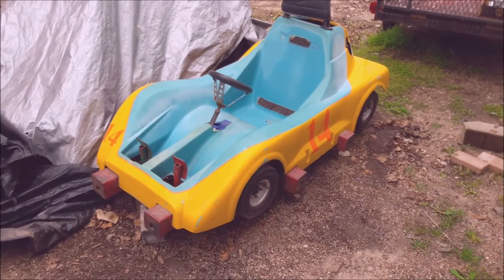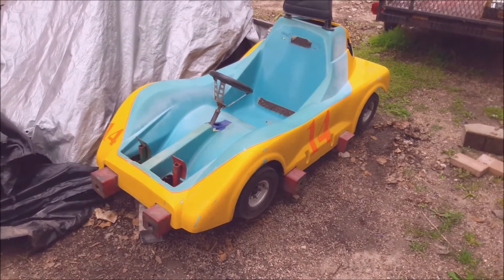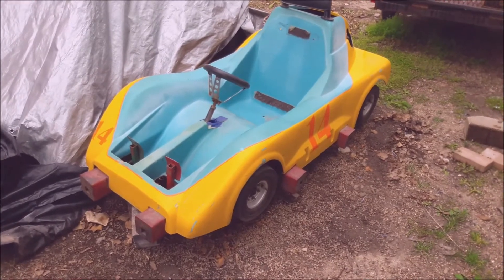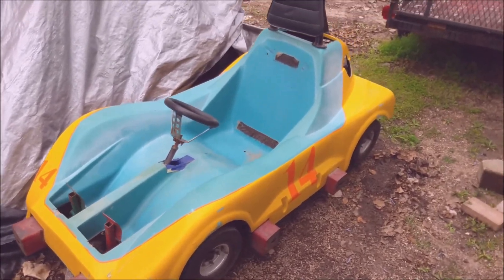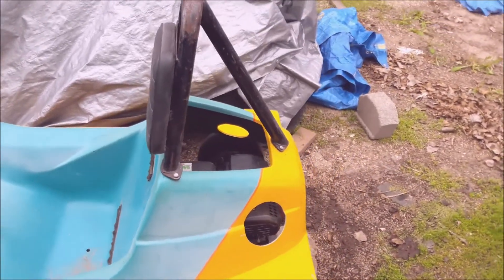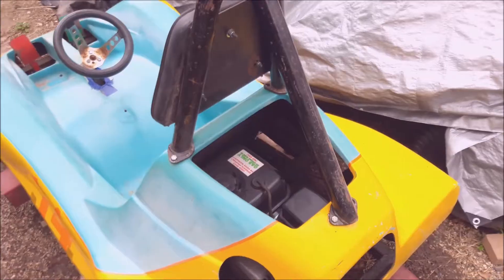Hey guys, so I picked up this sweet concession style go-kart a while ago and I threw on a predator engine. Of course, after not maintaining it and letting the gasoline sit in it over the winter, it's not starting.